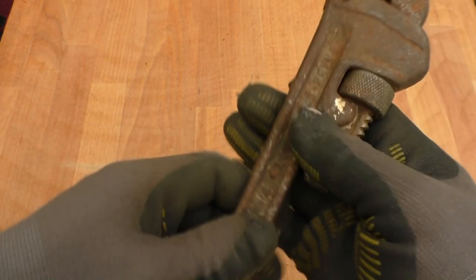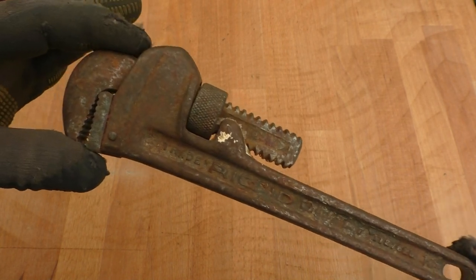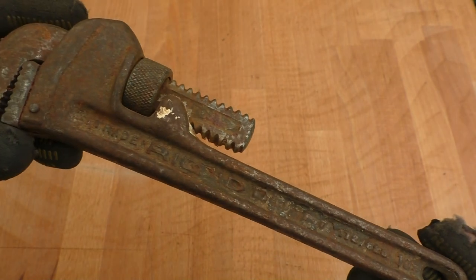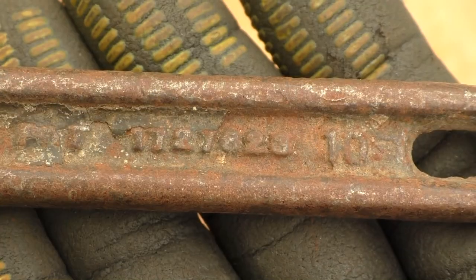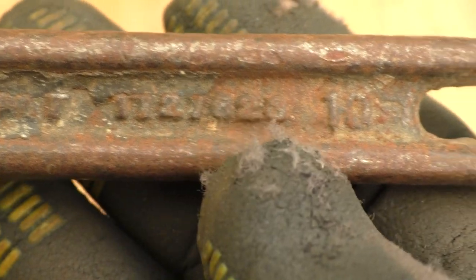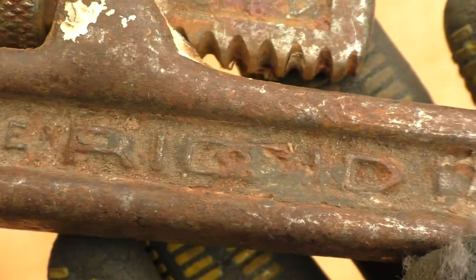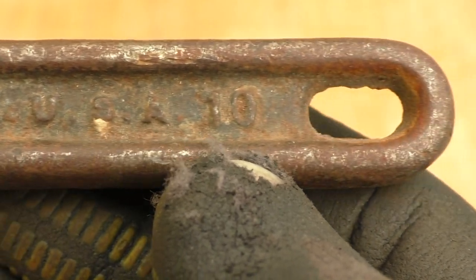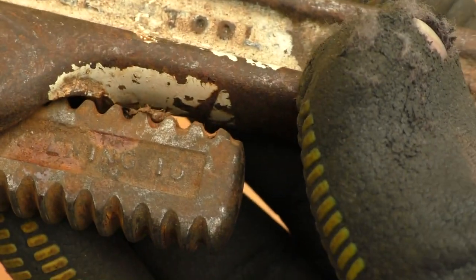Next up is this little Rigid pipe wrench. I'm quite into these at the moment — I quite like the design. The other week I got a 24-inch one; this is a little 10-inch. I think this one is quite old too, because you can see some numbers here — it might say 'patent' and '10 inch Rigid trademark.' On the other side: 'The Ridge Tool Company, USA, 10 inch.' You can just about make out 'Rigid' on the dynamic jaw as well.